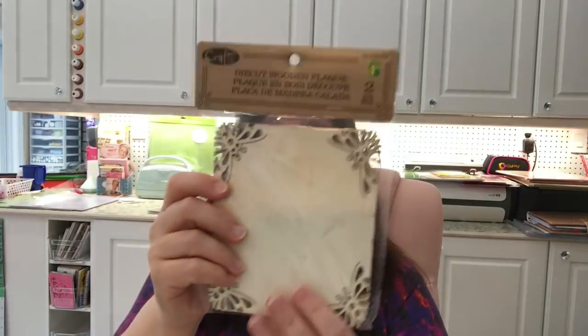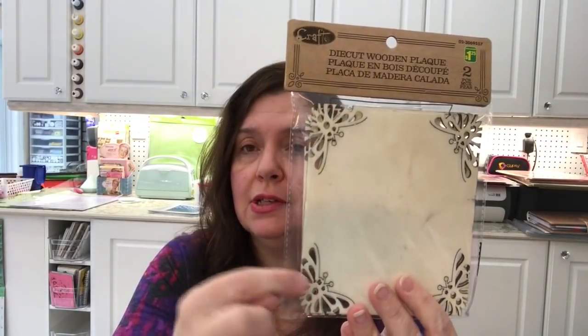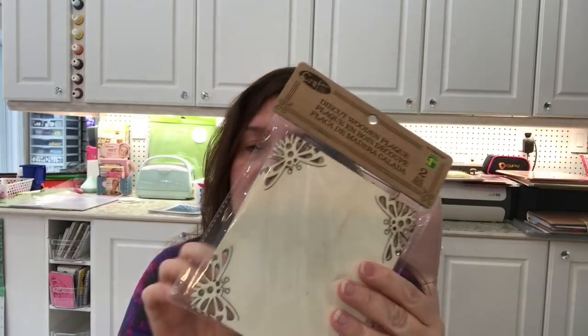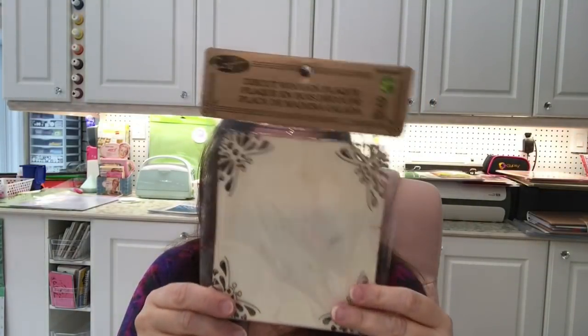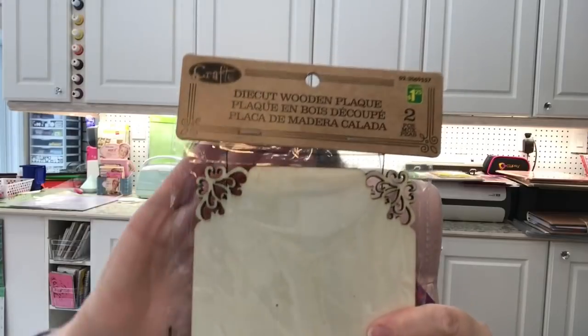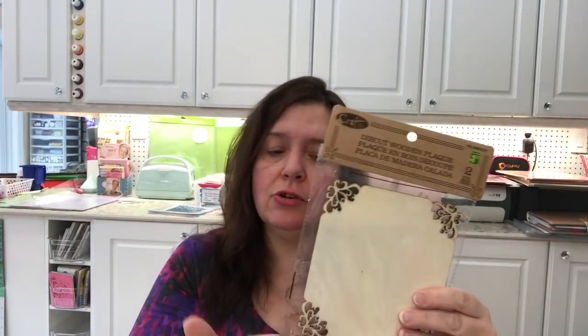Some other new wood embellishments at Dollarama are these die-cut wooden plaques. They had so many different designs with the design cut into each corner. There are two pieces per package. I'm not sure what I'll do with them yet, but they're thin wood and very pretty, and I know there'll be a time I'll need them for a project. You get the two pieces for $1.25. I chose a butterfly one and another with a corner design — they're really pretty, kind of delicate looking but sturdy.